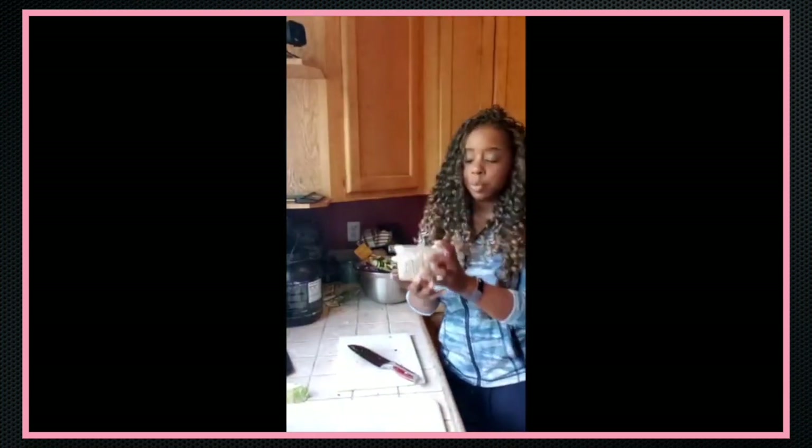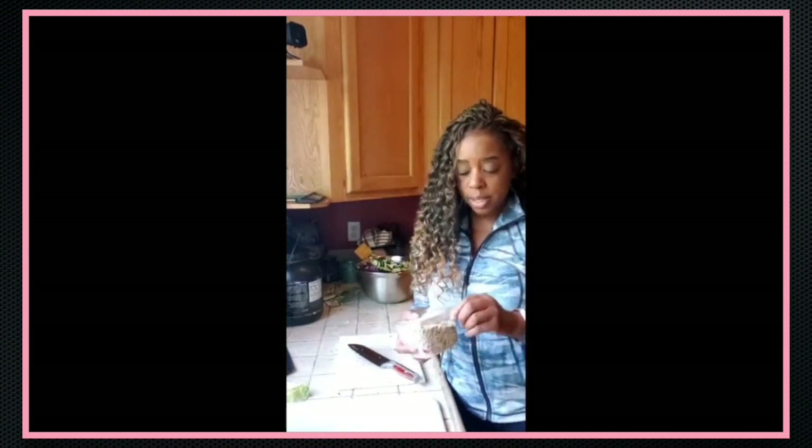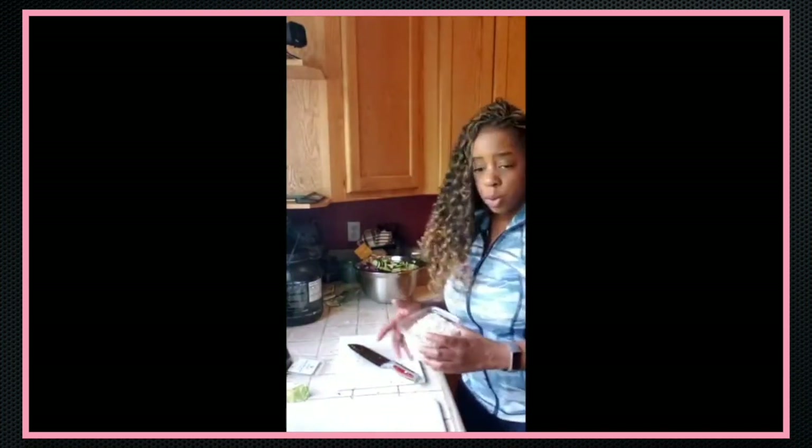So — sunflower seeds. I like to get the organic sunflower seeds. I don't buy roasted because that's not what I need. Some people take the seeds and crush them.